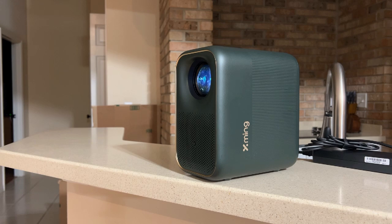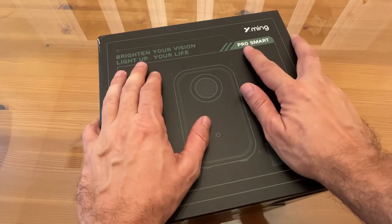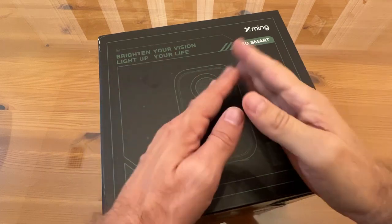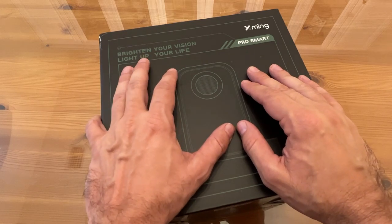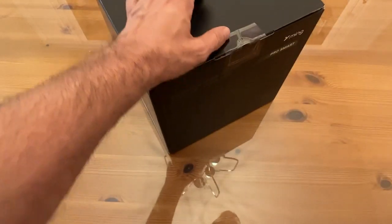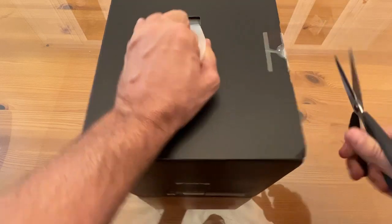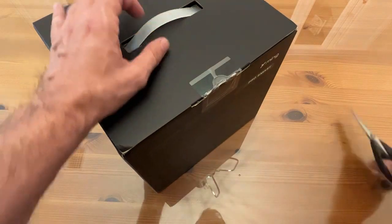All right, you cool cats and kittens, it's time for the up-close portion of the video where you get to see all the product details up close and personal. A great brand — Pro Smart — and this includes Google TV and a full HD display, multi-directional keystone adjustment, and it's ultra bright. This is brighten your vision, light up your life. We're going to go ahead and open her up and see what's inside. If you really want to know everything about the product, this is the section for you.